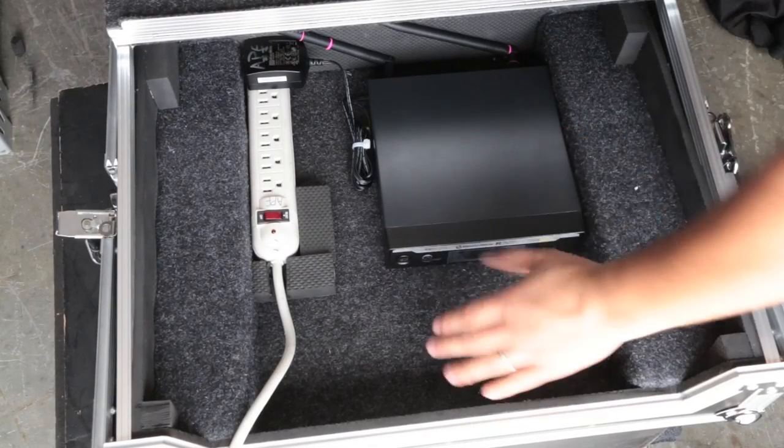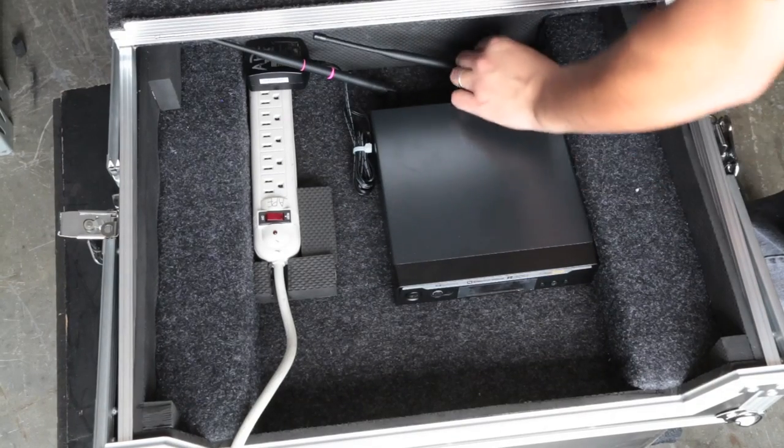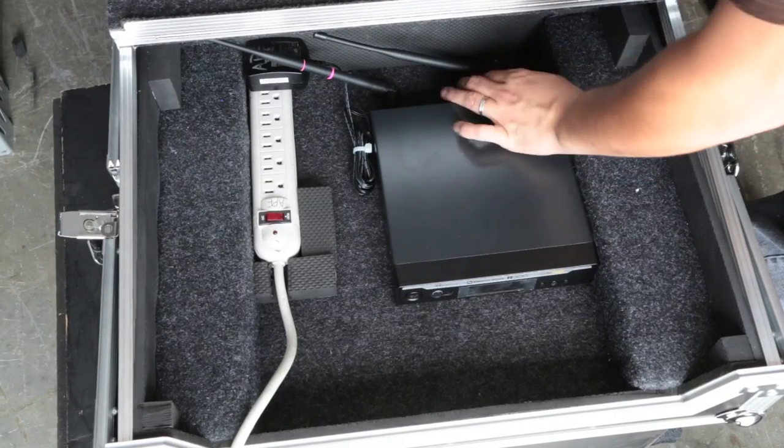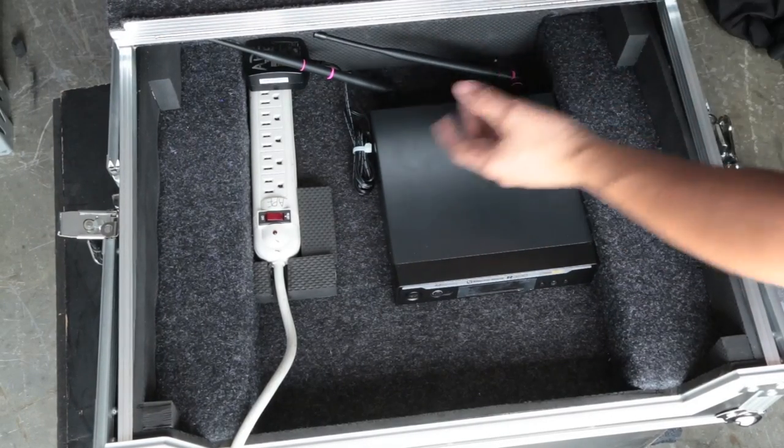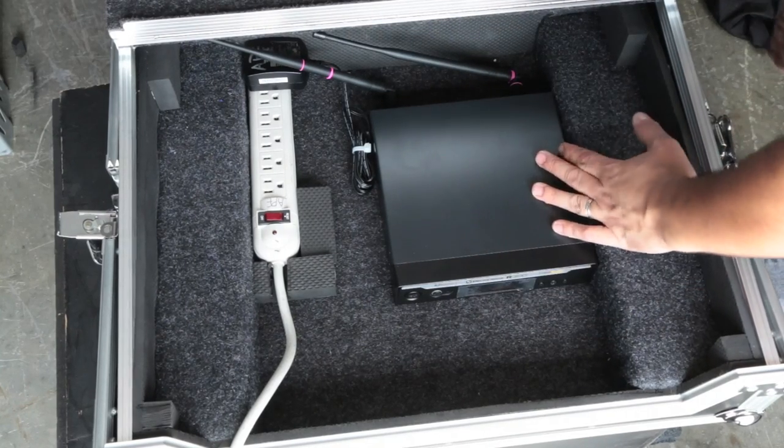If you're one of those people like me that likes your microphone closer to the front, you can move it to the front and then use whatever connectors your antenna uses — whether they're VNC or anything else — find an extension cable so that way you can mount your antennas towards the back.